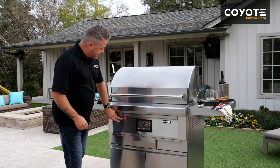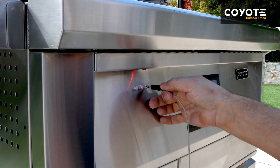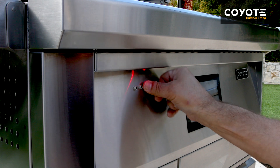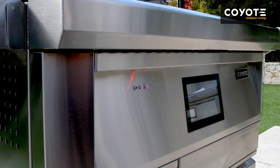The ports are located conveniently on the left side of the grill. Simply insert the probe into the port and then insert the probe end into the meat that you're cooking. When not in use, make sure to replace the plug into the port to prevent any water damage.